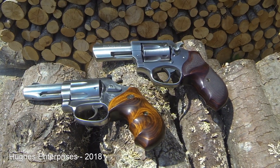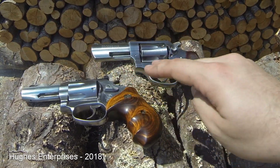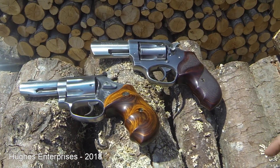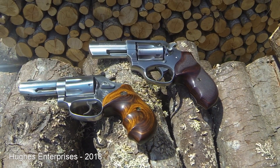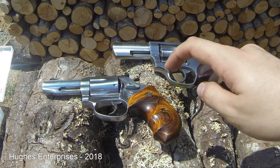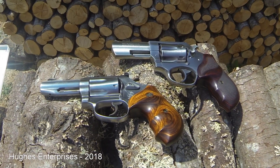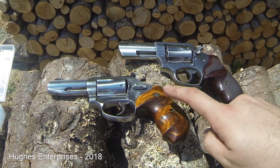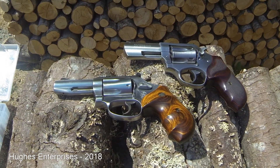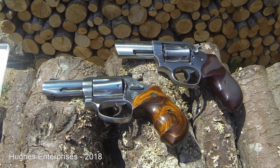I was doing some load testing today with some reloads in a .327 Federal. I had my SP-101 and 632-1 Smith out here. I got done shooting a bunch in the SP-101 — they all fired fine. This was a max charge that I had developed, and then I transitioned over to the Smith & Wesson. I thought, because of prior experience, the Smith & Wesson handles much higher pressures. Well, it turns out with this specific load that was not the case, and so I have a perfect opportunity to show you the difference between high pressure and overpressure.